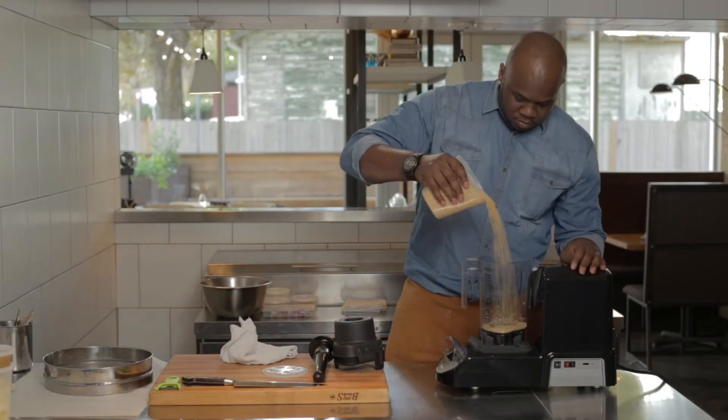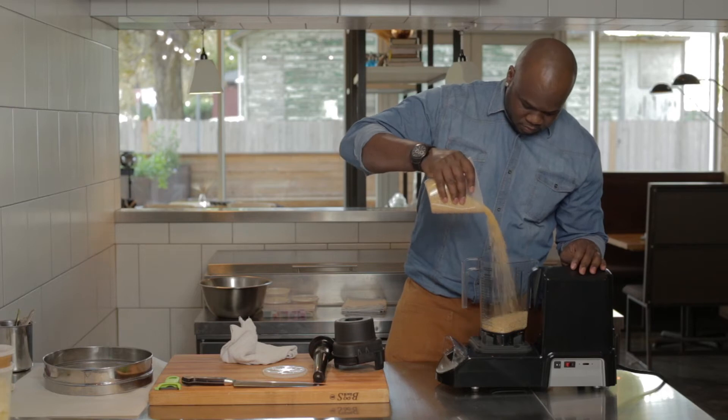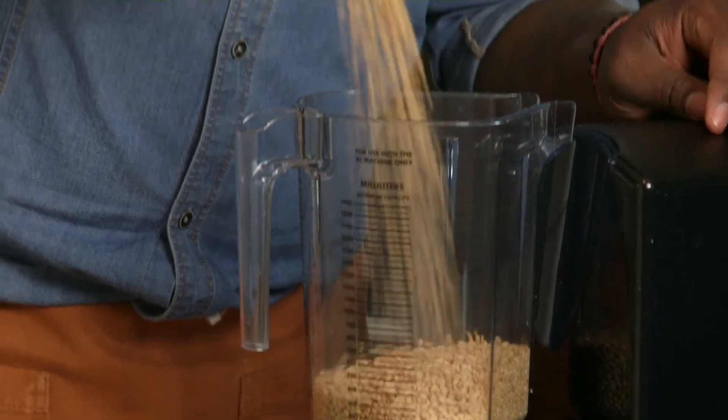Now we're gonna showcase the power of our Vitamix XL by blending whole berries. We're gonna use a white Sonoran wheat.